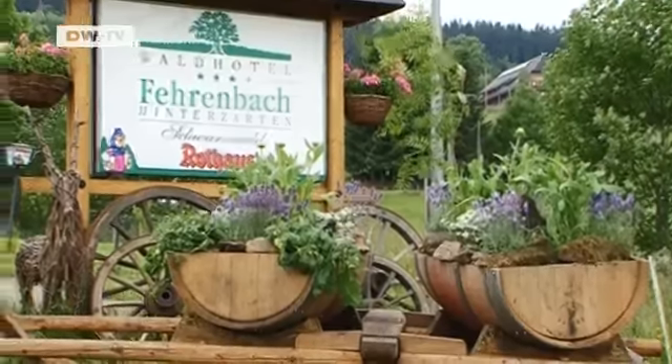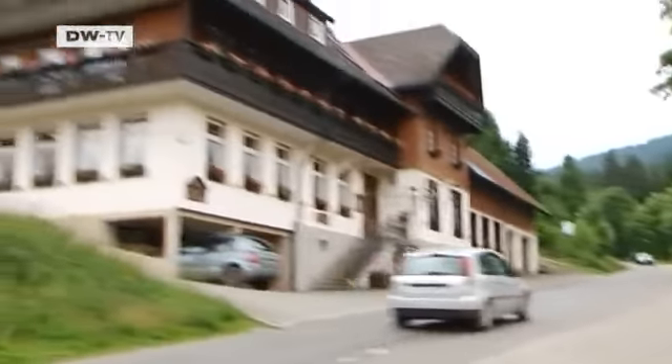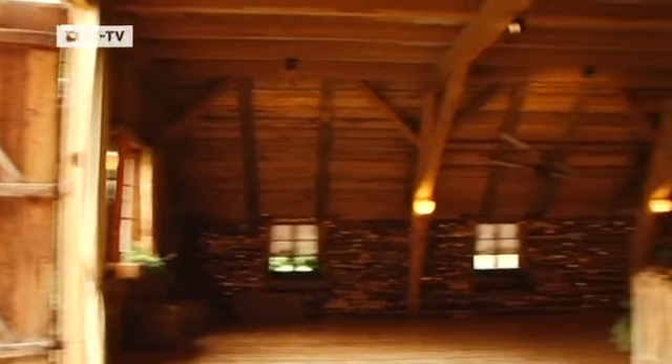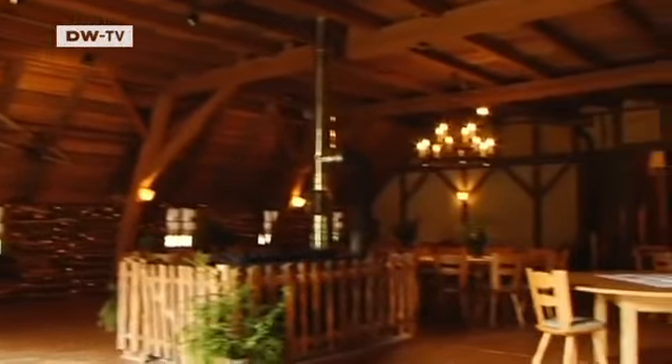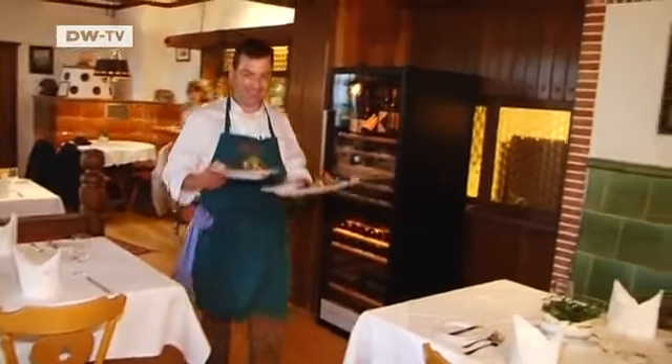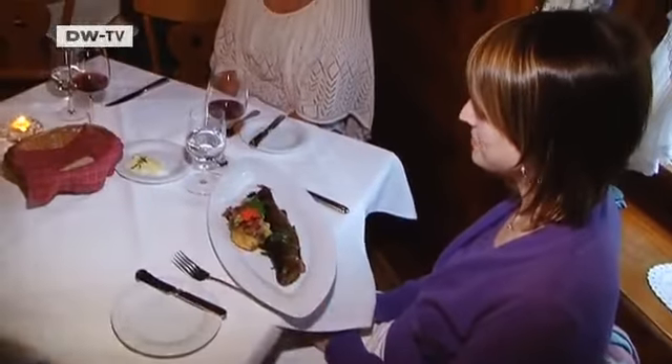The Waldhotel Fehrenbach is close to the Black Forest resort town of Hinterzarten, at an altitude of a thousand meters. Whether in the hotel's more casual party venue or in the restaurant, owner and head chef Josef Fehrenbach serves only regional dishes made with local ingredients. He's convinced of the merits of local food.